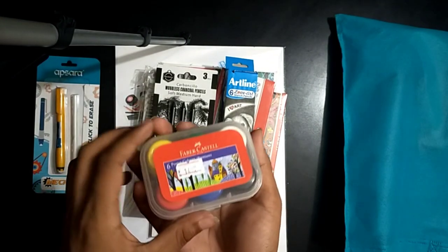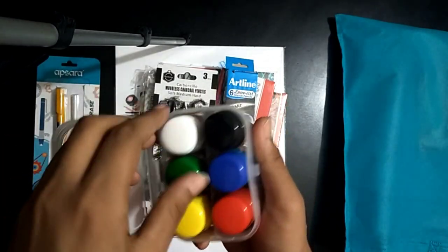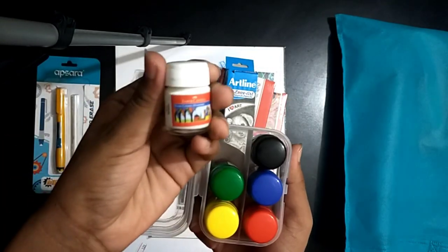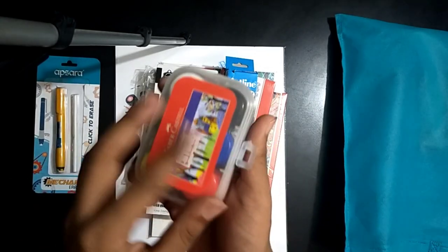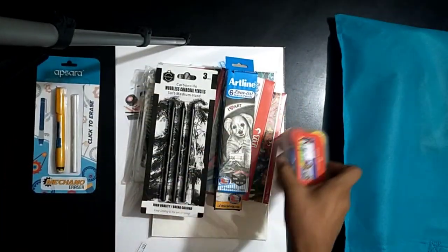And your favorite Castel poster colors — there are 6 shades: yellow, green, white, red, black, and blue. Its price is 140 taka.